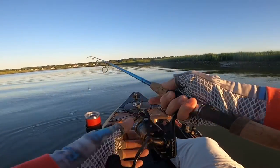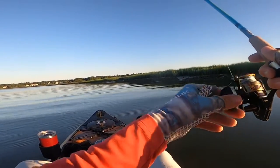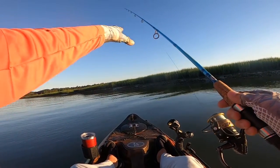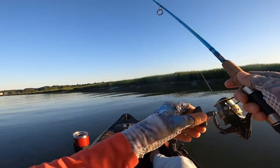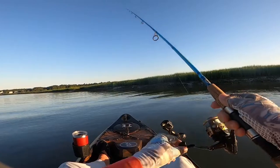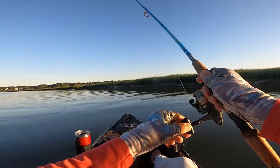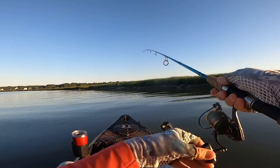Oh, that is a juicy spot right there. I'm just letting him sink, giving him a couple hops, letting him sink to the bottom, giving him a couple hops. You can kind of see the technique — bang, bang, let it sink down, bang, bang. I hold my rod tip up, let him sink down, reel down. Just like that — that's the technique I'm using this morning.